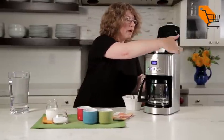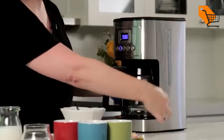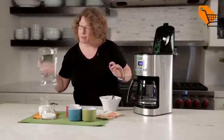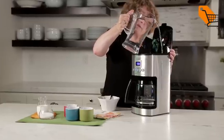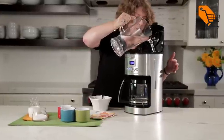There's also on the side here — I'm going to turn this around so you can see it — there's a water window, and that's where you're going to add your water, which I'm going to do right now, using the water window as a guide. I put enough coffee in here to make six cups, so I'm just going to pour this in. I can actually see the water window from the inside, so I'll stop pouring when I get up to six.